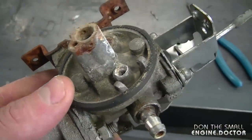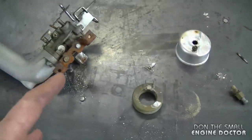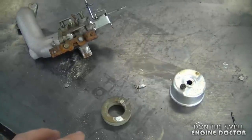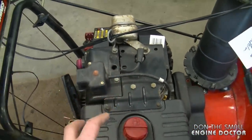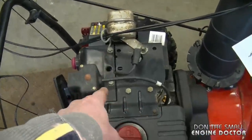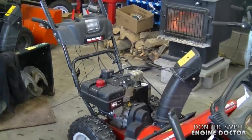I just wanted to show you guys what can happen when you leave your stuff outside — it can become irreparable. If you don't have a shed or a garage, at least cover up the equipment so that it can breathe. What I mean by that is don't cover it with plastic where it's going to sweat underneath, because condensation can build inside and get into your carburetor and maybe inside the engine as well.